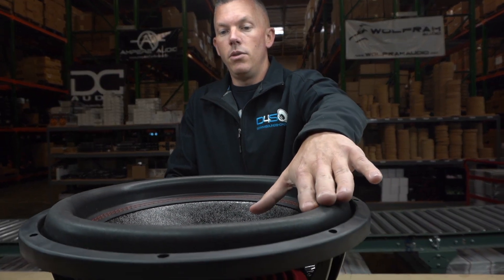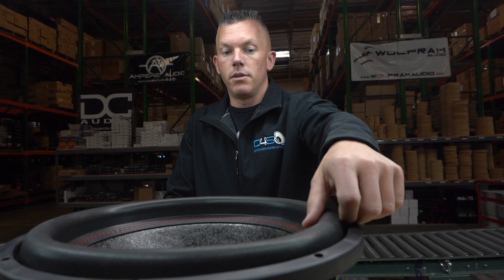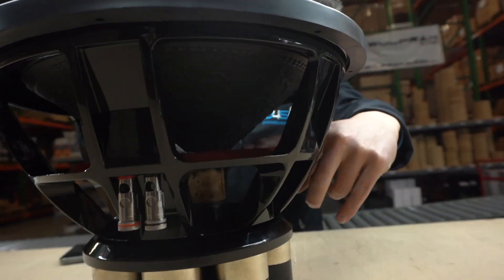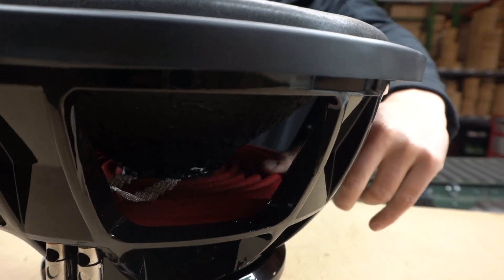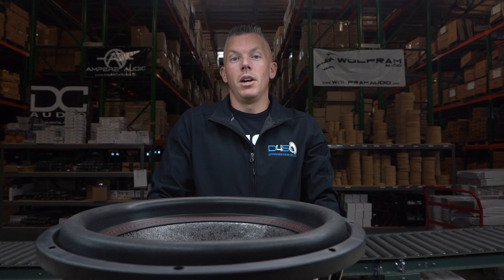Anyway, reconing the subwoofer is the only way I know of fixing it, because you're going to get all new top parts. In a recone you get all the soft parts — basically your surround, your cone, dust cap, spider, and your voice coil with the tinsel lead. So all this stuff is going to be brand new. When you re-cone it you're going to be back to being this stiff, just like when it was brand new.